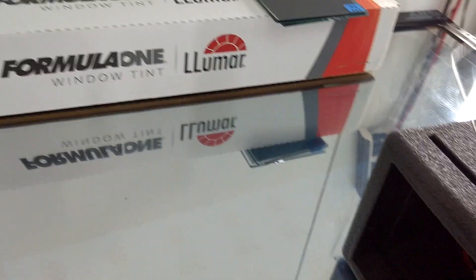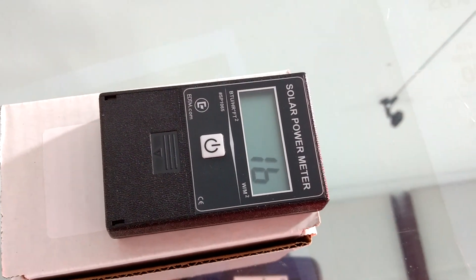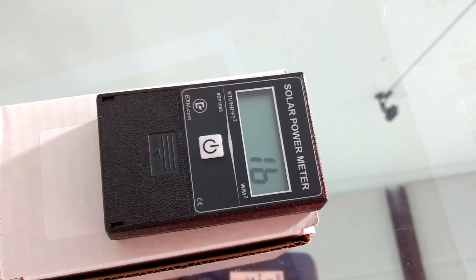But what about Formula One Pinnacle 30? It's a lot more money — is it worth it? There's a significant drop: we are down to 16.